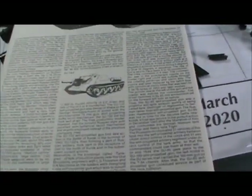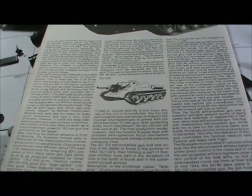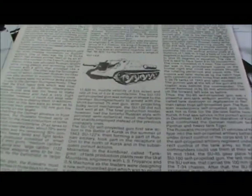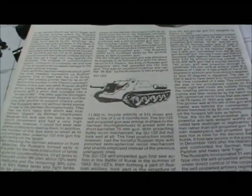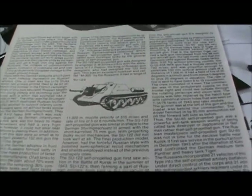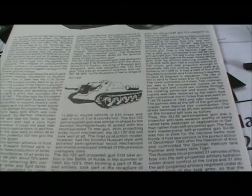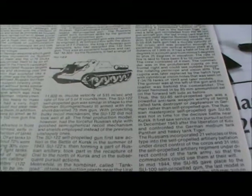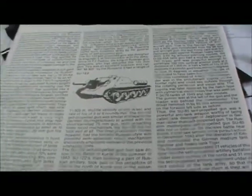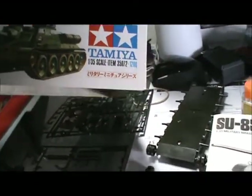I was reading the history of the SU-85 and the translation is pretty terrible — whoever did the translation, it gets the gist across but it's pretty bad. I don't see a copyright date on here, but this one no longer says MRC — it says Tamiya America, in California.